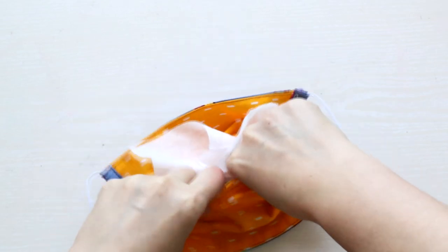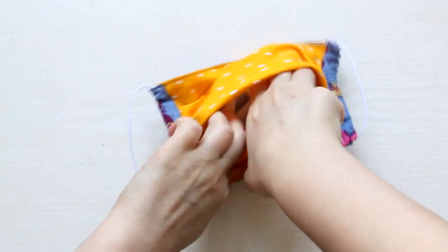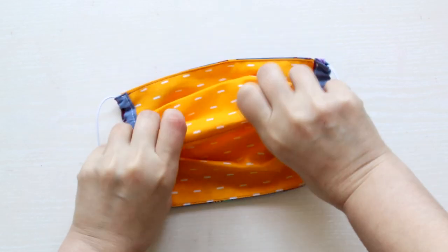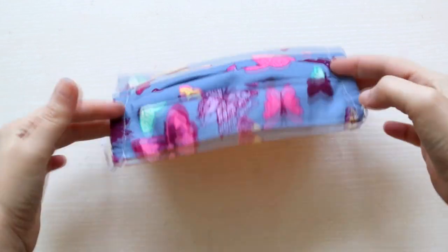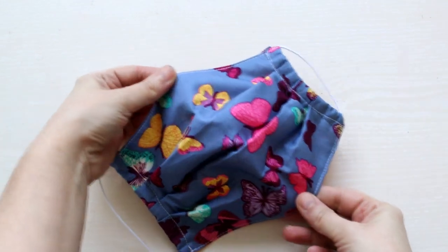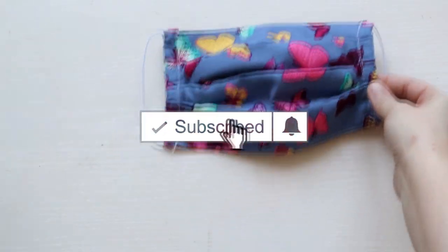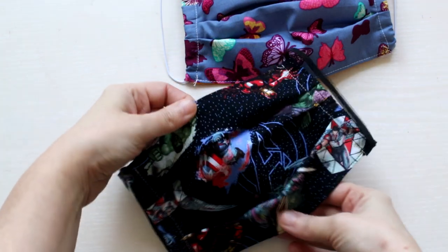If you're not actually sick, this could be just a form of protecting yourself, as long as you have this sort of filter in the pocket. Change the filter every time and wash the masks daily. And remember, washing your hands often is much more important than just wearing a mask.